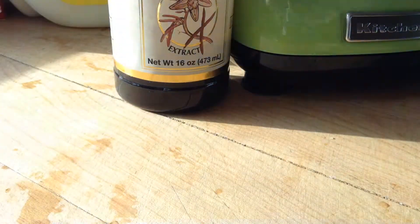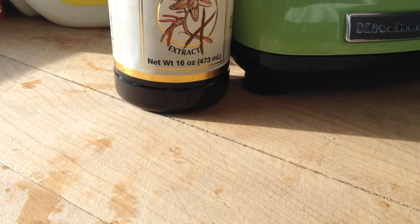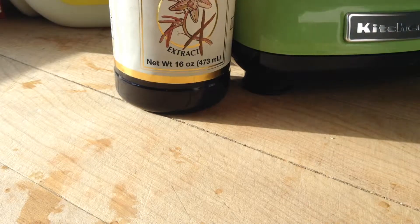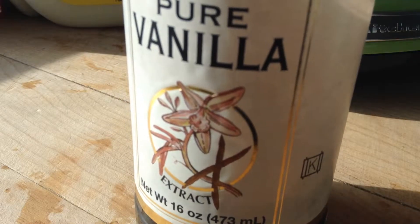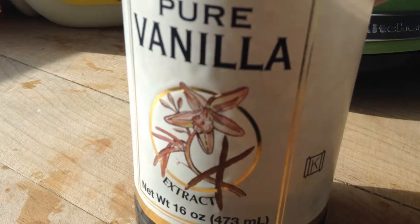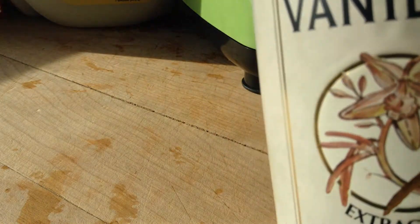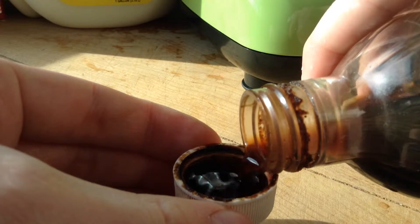I'm also adding some almonds, just for a little extra flavor and a little bit of protein — about five or six almonds. And then a splash of vanilla extract. This adds a ton of flavor and it's really, really delicious. Just about a capful, about a teaspoon or so, into the mix.